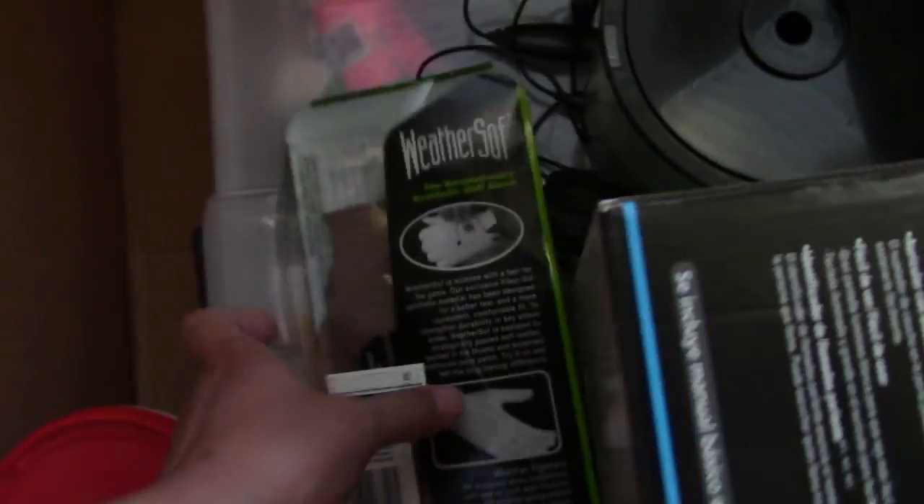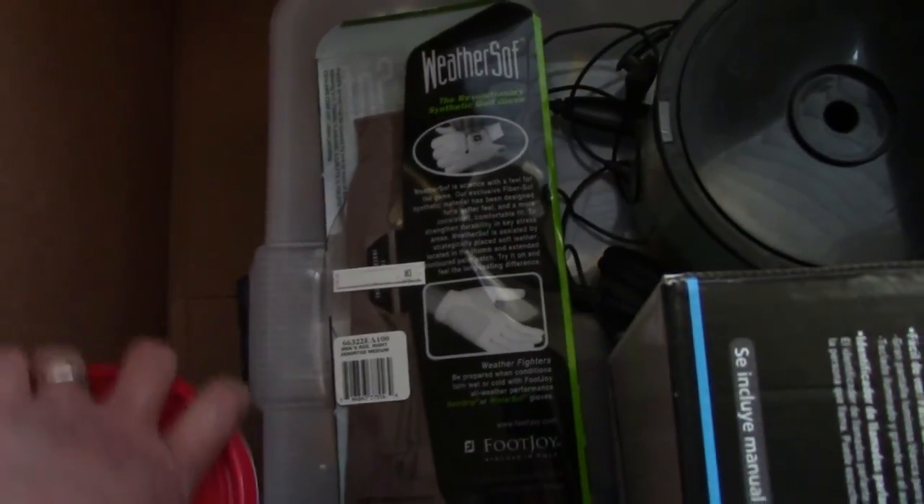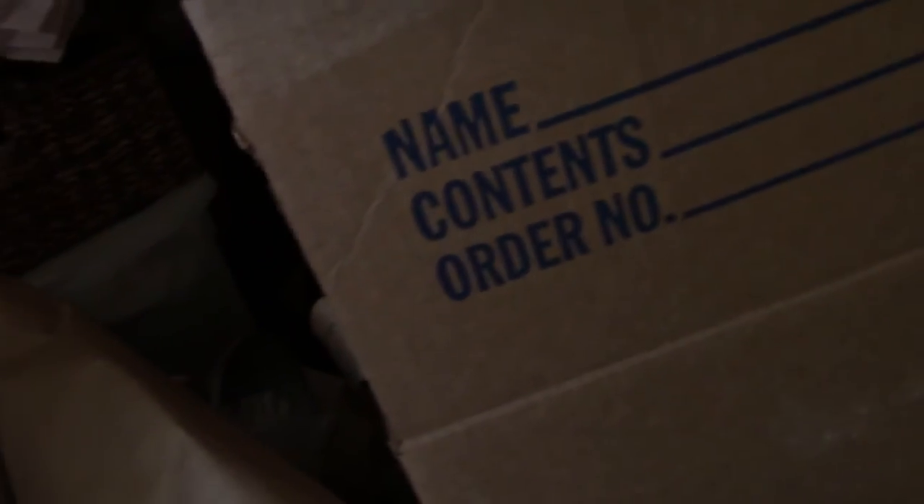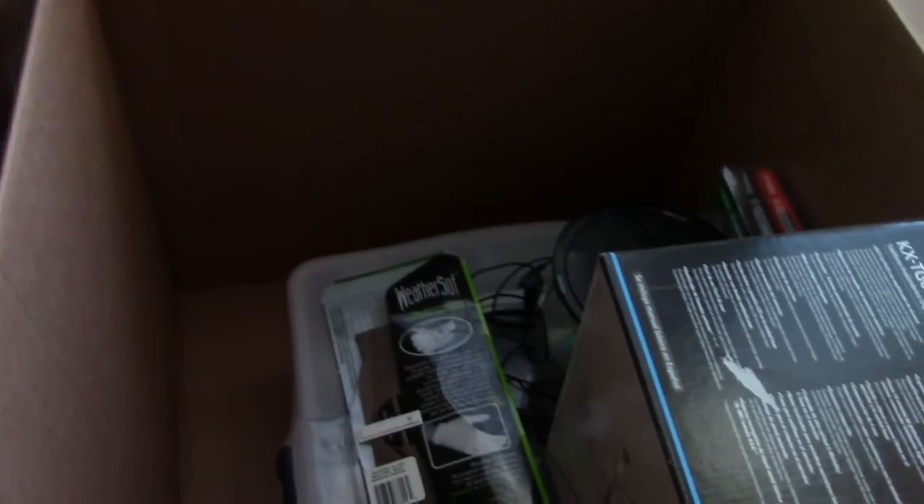I thank you very much for coming along in this unboxing of sorts, and the next one will be this box right here. But I'm going to put the stuff on the shelf for now so I will have more organized things, and I'm going to undo this box and take it to the garage.